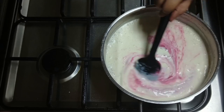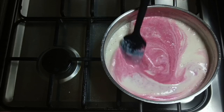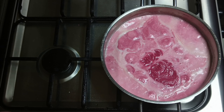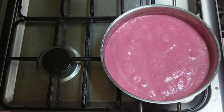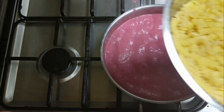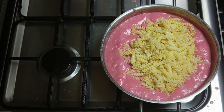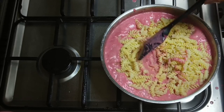Pour it into a deep bowl. Add a little bit of beetroot and mix it up. Add a little bit more beetroot and mix it up again.